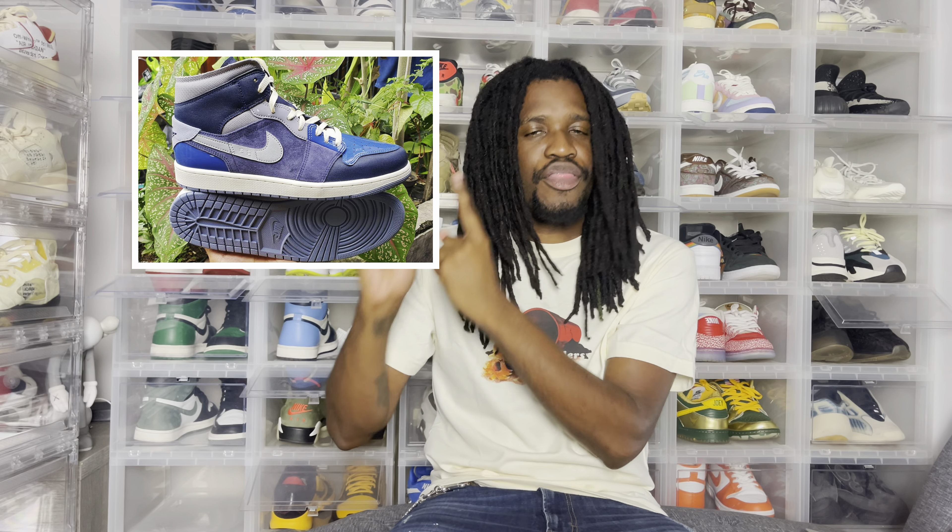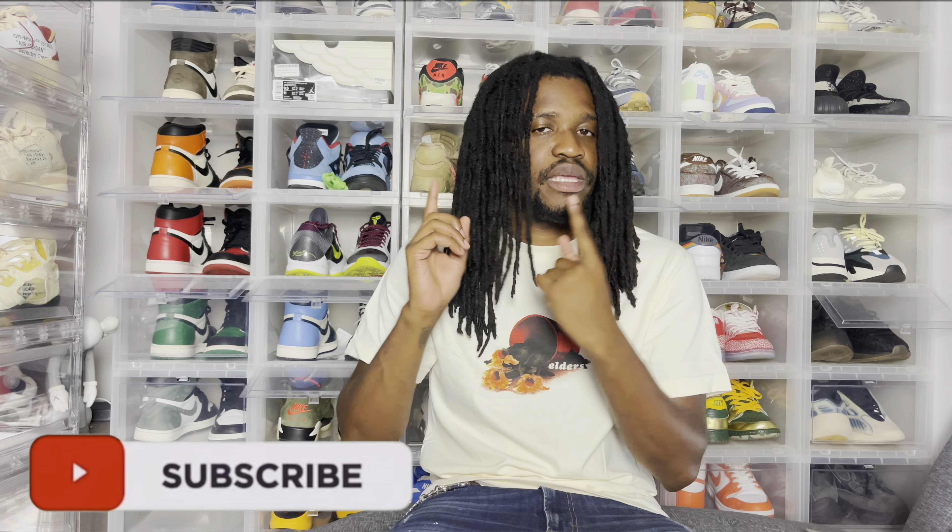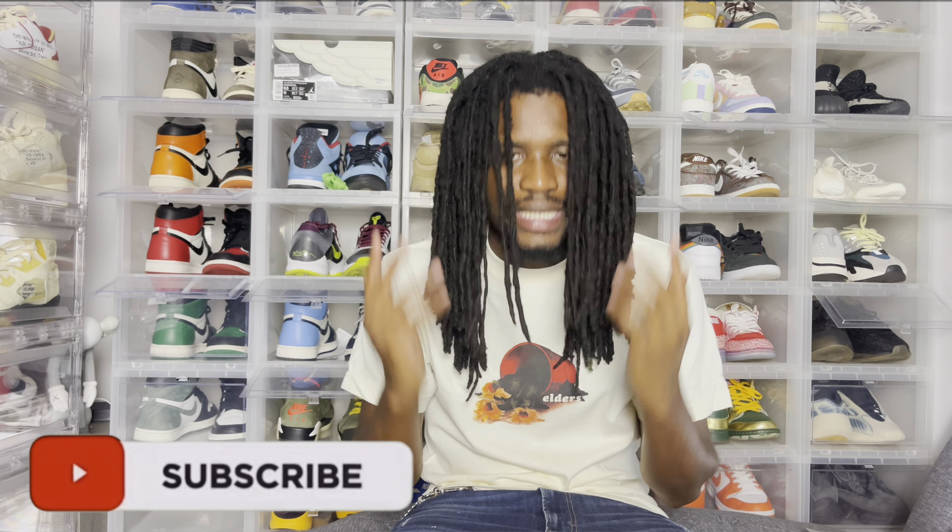A shoe that you guys are going to be surprised I'm actually hyped about is going to be the Dub Zero. Yes, I said it. The Dub Zero Legend Blue — or photo blue, whatever you want to call them — is coming back out. These are fire. They just bring me back to my childhood when I wanted this colorway and didn't get it. These are going to come home — I don't care what y'all say, this is a cop.